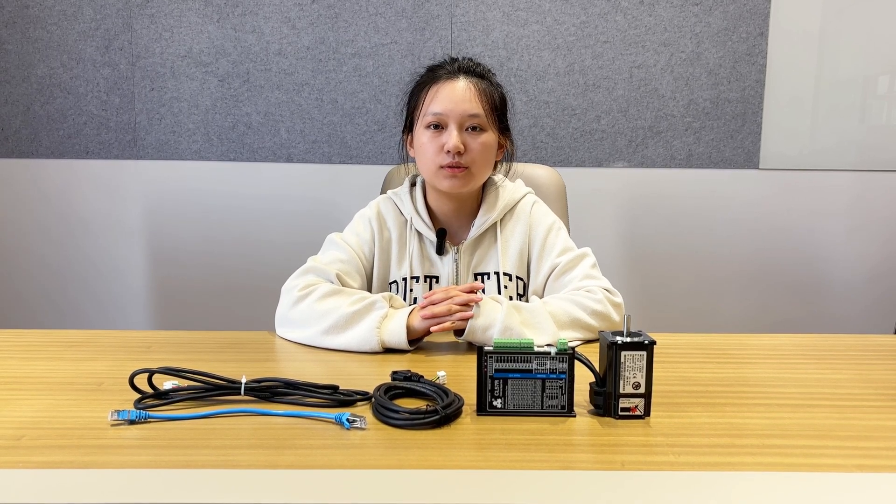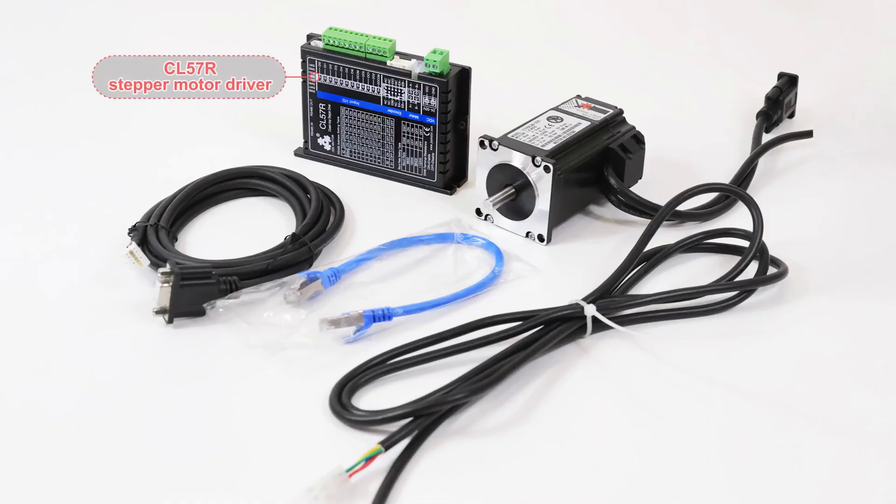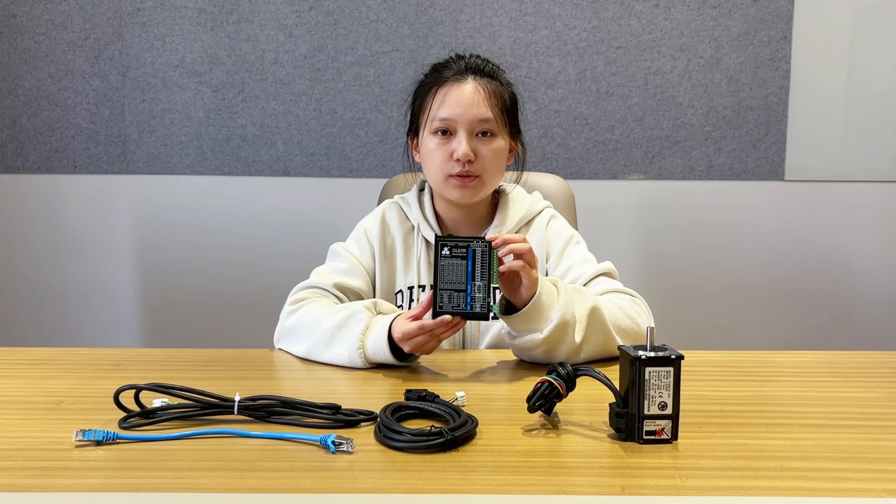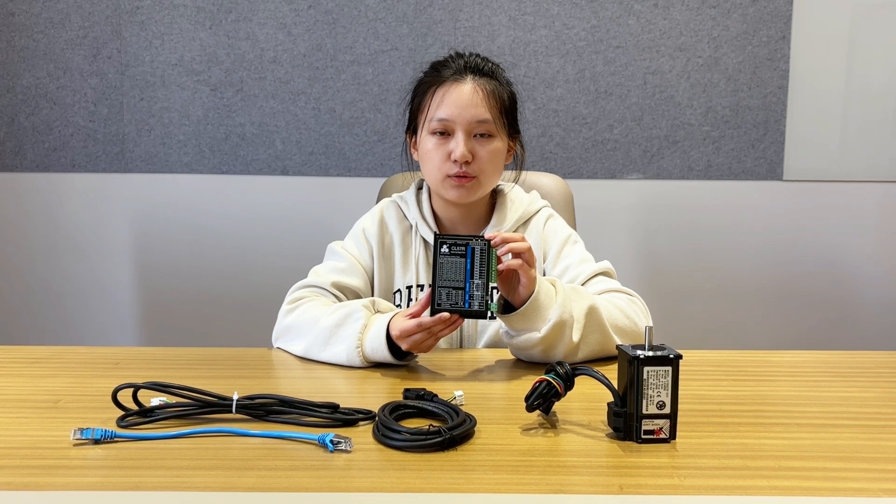Hello everyone, welcome back to JSS Moto channel. Today I will show you the NEMA 23 closed loop stepper motor and its RS485 communication driver kit. This set includes a CL57R stepper motor driver, a NEMA 23 closed loop stepper motor, an encoder cable, a motor cable, and a signal cable.